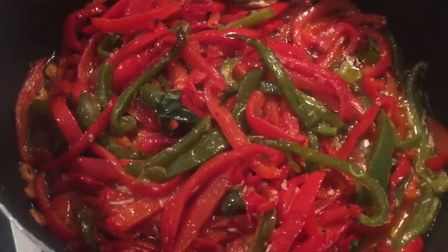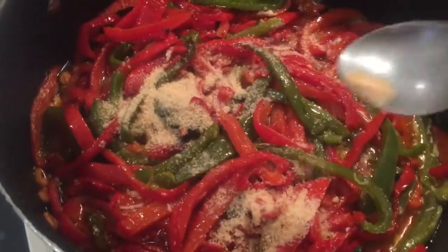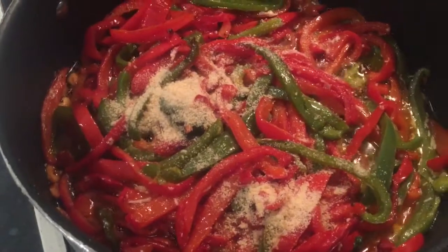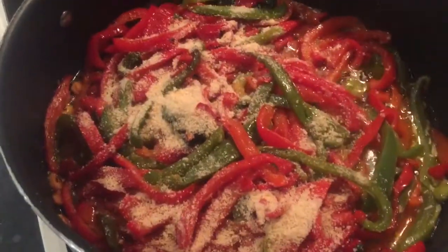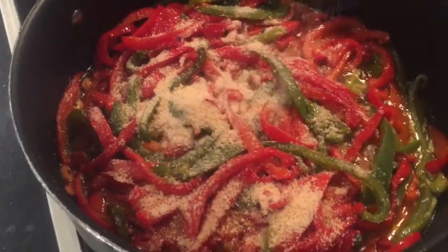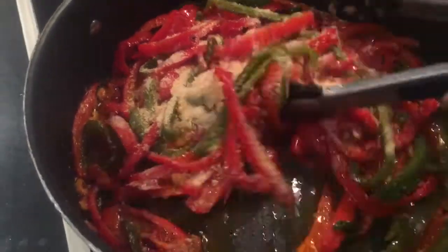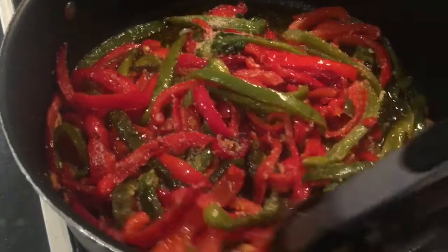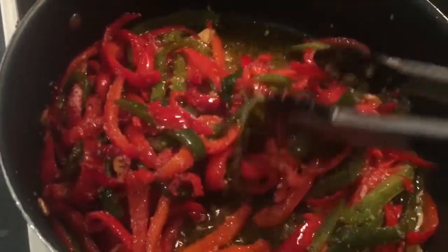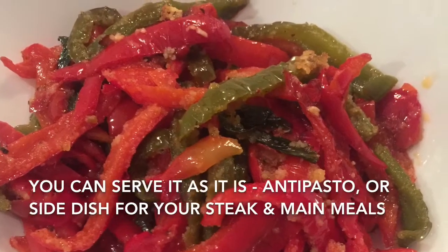With your cheese melted and blended in, it's time to add a handful of breadcrumbs. Stir for a few seconds and turn the heat off. And now it's ready to serve. Bon appétit!